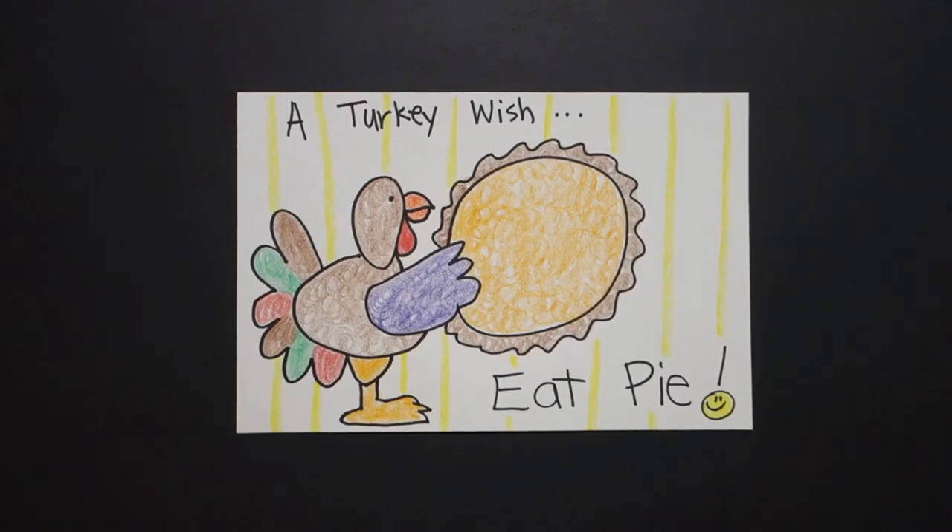Okay, here is my turkey wish. Eat pie! Okay, bye-bye.